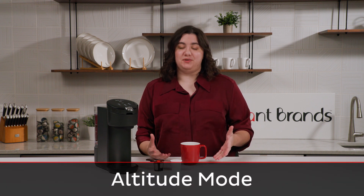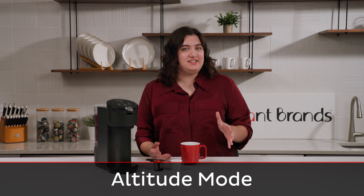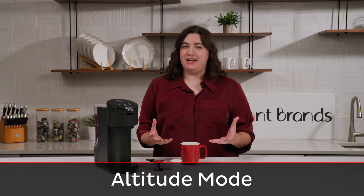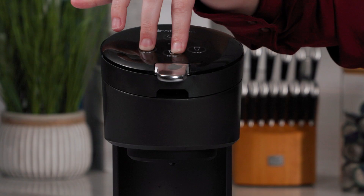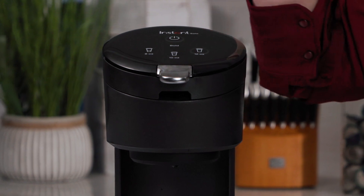Altitude mode is for people who live at 5,000 feet above sea level or higher, because at higher elevation your water boils at a lower temperature. But luckily, our team has accounted for this. In order to activate altitude mode, all you need to do is press the 8-ounce and 10-ounce buttons at the same time for three seconds. When they flash like that, you know that your Solo is in altitude mode.